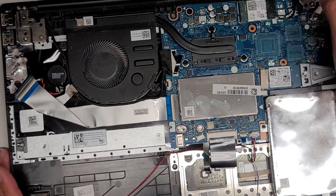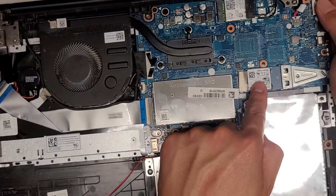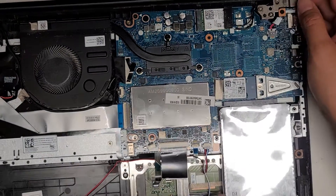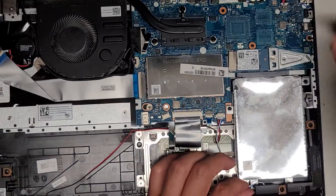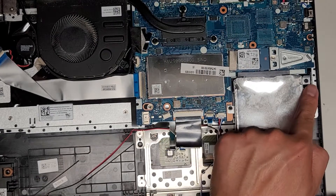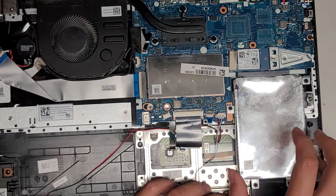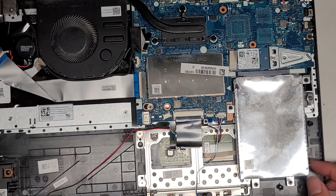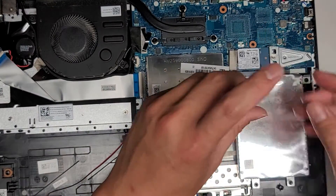There's an SSD here — this is a PCIe NVMe SSD, but it's the half-sized one. You can use a full-size SSD and it will go all the way over. There's also a slot for a 2.5-inch SATA hard drive. If you want to remove that, you'll have to lift this speaker up — there are two screws under it and two screws here. Once you remove those, you can slide this whole tray back. It doesn't feel like there's an actual hard drive in there.